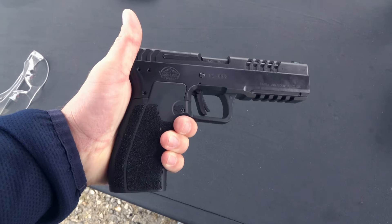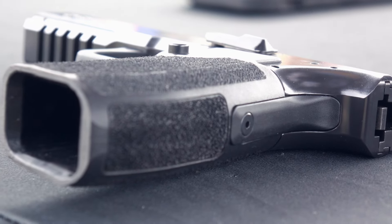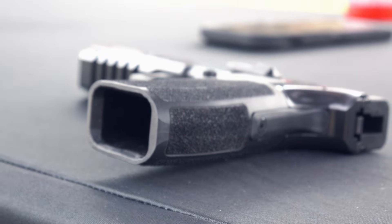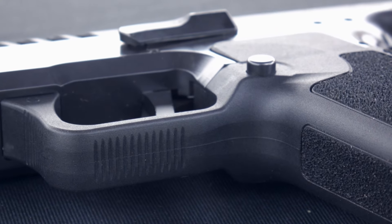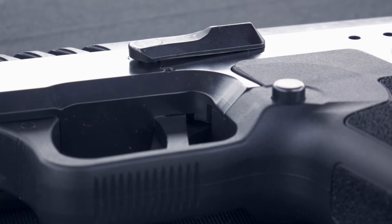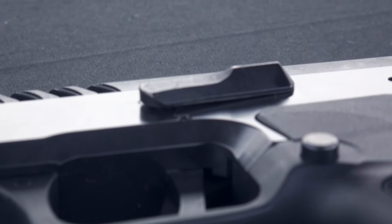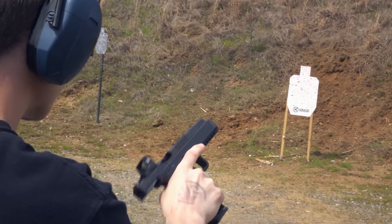Getting back to the grip and ergonomics, it has a very natural grip angle — not very canted like a Glock, much more 1911-ish. In terms of controls, the magazine release is prominent and easy to reach, though maybe a tad too exposed for a concealed carry handgun, though that's not what this is. The slide stop and slide release lever are very prominent and easy to actuate, and the gun overall as a long, heavyweight pistol points very well.